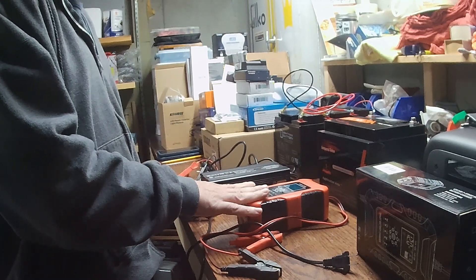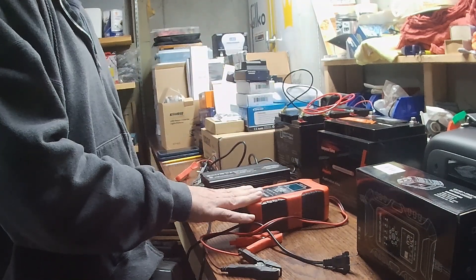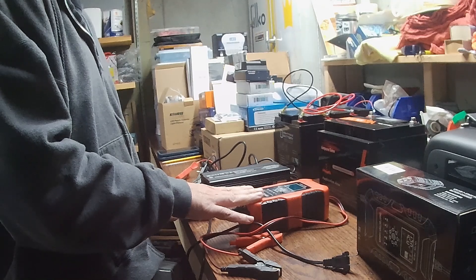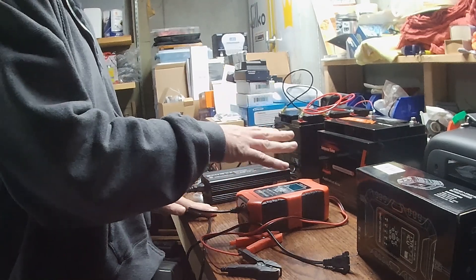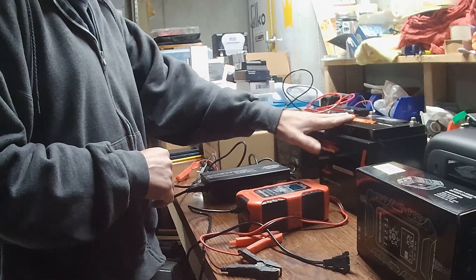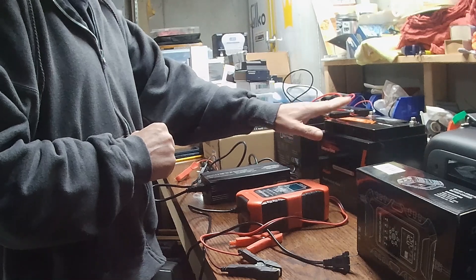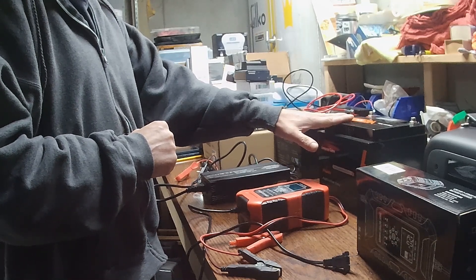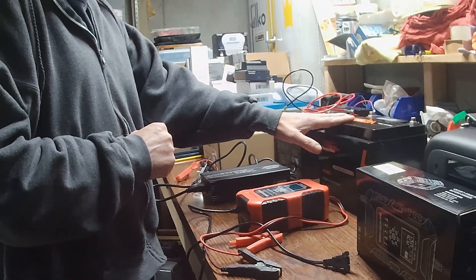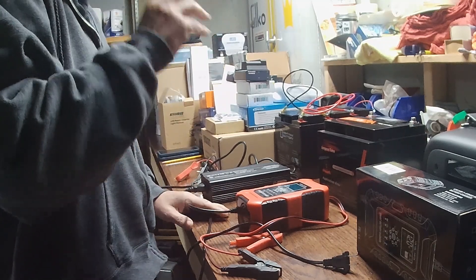One I gave to a buddy for his trolling motor on his small bass boat, along with one of my batteries. He loves it, I love them — they're easy to get in and out of the boats. I'm actually going to stop using these 50 amp-hour units because I just bought two new 100 amp-hour minis that I'm going to be using for my trolling motor on the boats up north.